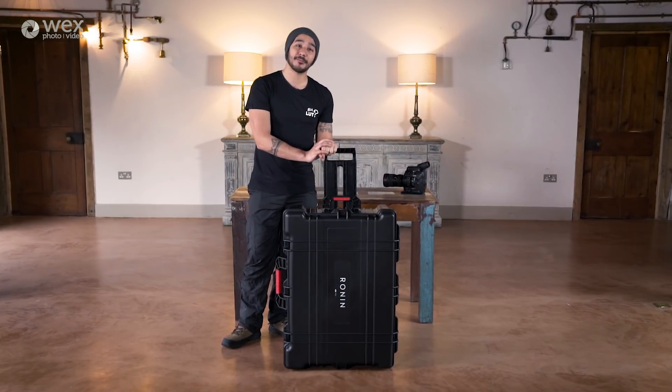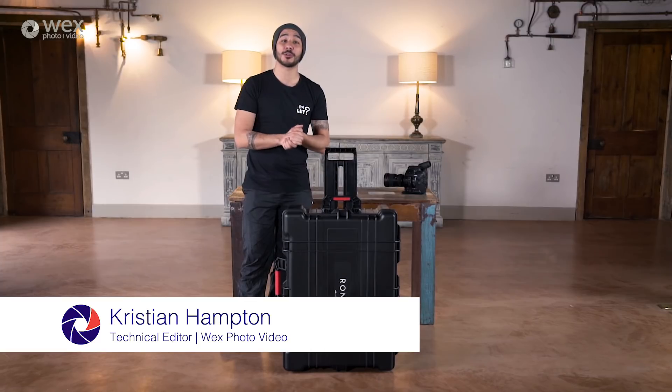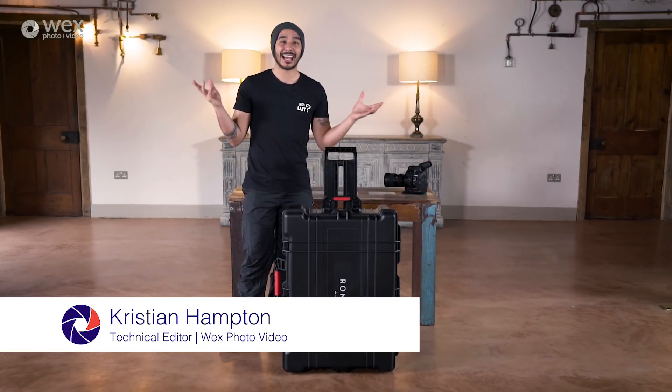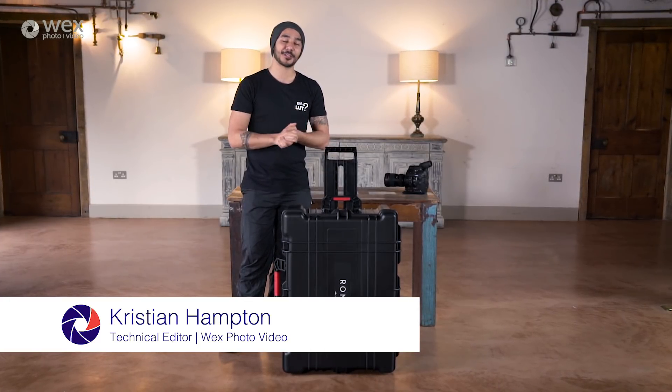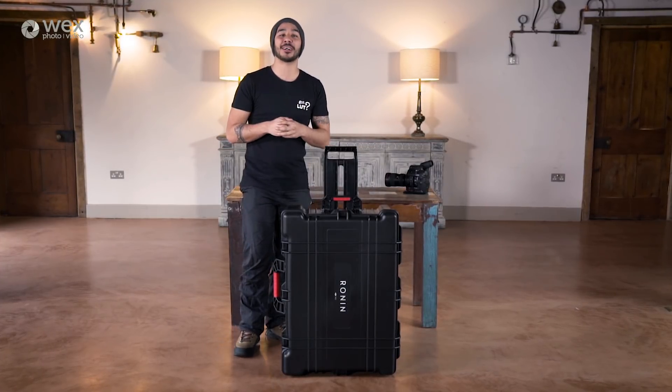Me and Ben are here in West Lexham in Norfolk. We were actually planning on going out and doing some filming around the coast this morning, but the weather outside is dreadful — it's really tipping it down — so it's just not possible. We've come here to use one of the barns that they have on offer at West Lexham.